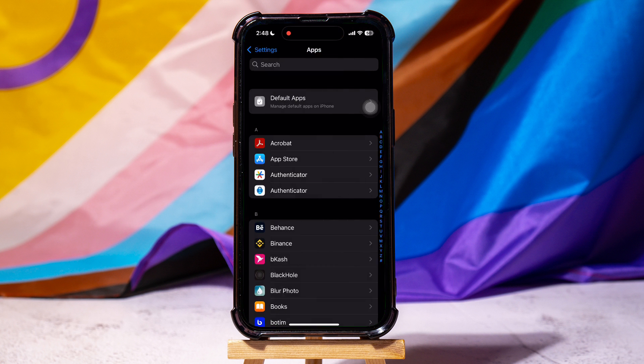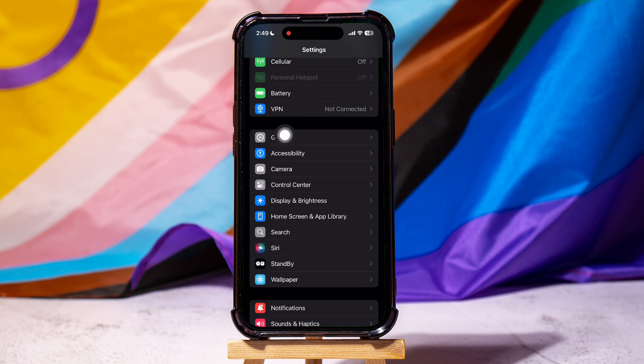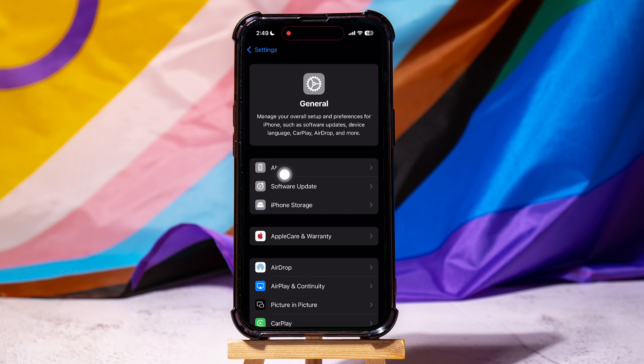After that, go back to the Settings page and tap on General, then go to Software Update.